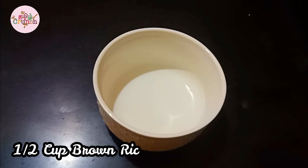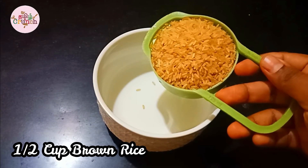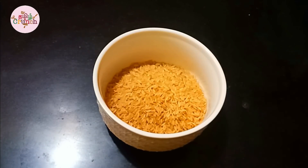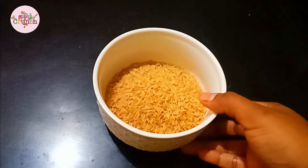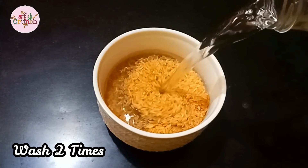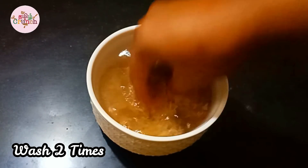Now I'll show you how to make it. I have a half cup of brown rice — this is brown rice. You can find the online purchase link in the description below. If you are on a weight loss diet, this half cup of rice is the portion for now.